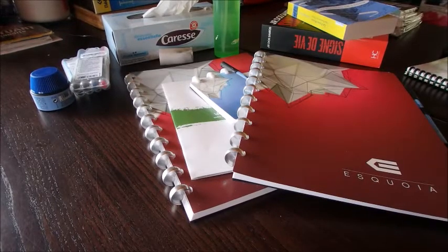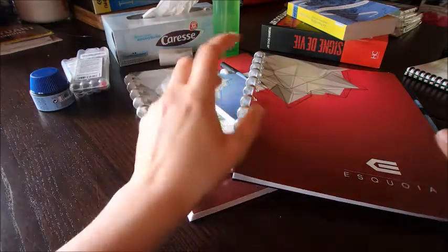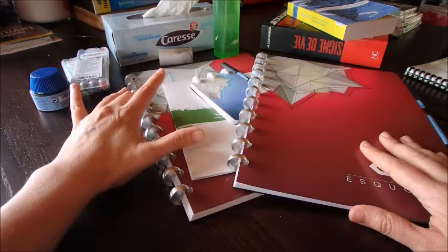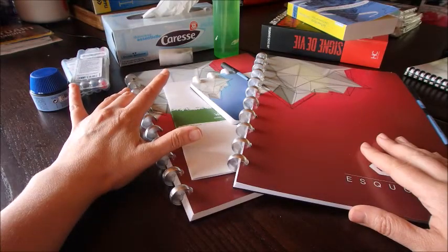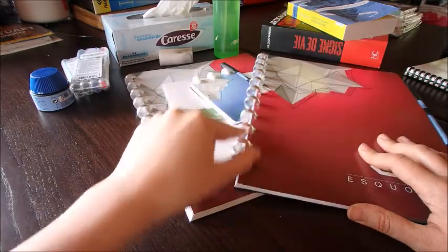Hi guys, welcome to this new video. This one is going again to be about erasable notebooks. I discovered them about a year ago and I really enjoyed them for my workplace, so I wanted to show you a new one that I recently bought — and then I bought another one in the same color because of that system you see on the side.